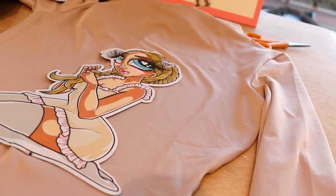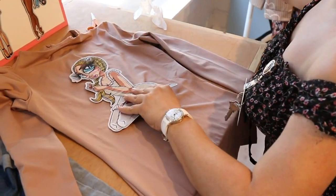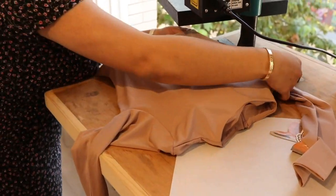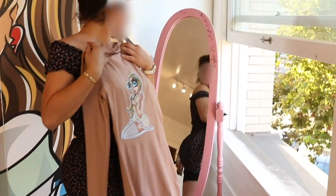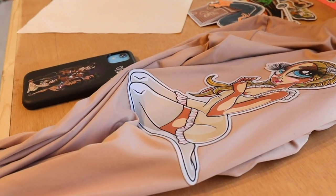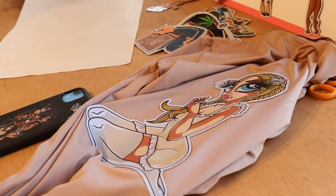Now let's do this other outfit that I bought — I'm going to be doing this custom. So if you come to the market and you bring me a garment, I can customize your shirt or your sweater. Whatever it is that you bring me, I can customize it during the market.